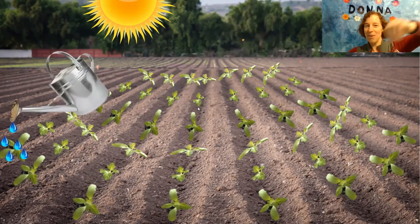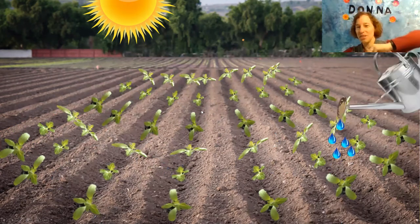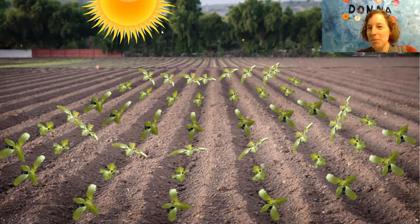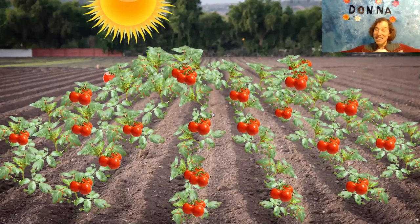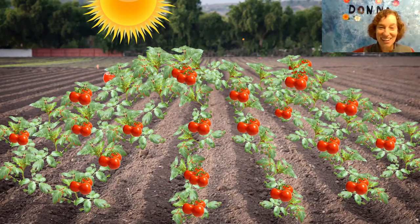Let's give them some more water. Ready? Let's sprinkle that water. And we'll give them more sun. What's gonna happen? They got even bigger. And look, there's some vegetables growing. There's lots of tomatoes. Nice job.